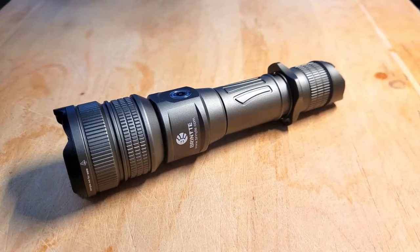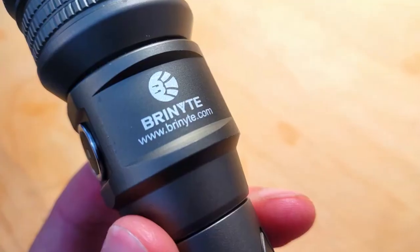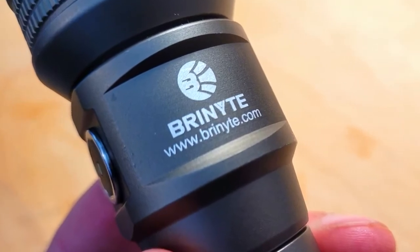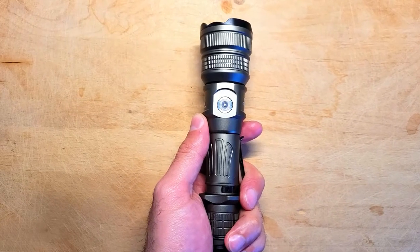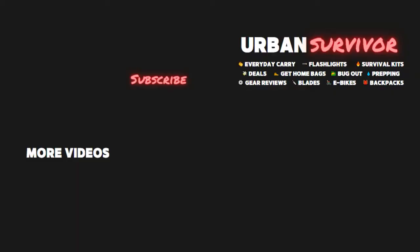Overall I think this is an excellent tactical flashlight, and if you're looking for something with a high output and an incredible throw that can be configured for carry in a bunch of different ways right out of the box, this is a great light to consider. Let me know what you think of the Brynite PT-18 Pro Oathkeeper in the comments, and if you want to pick one up you can find a link in the description below. Thanks for watching, and if you enjoyed it be sure to hit the like button, subscribe, and hit the notification bell for more flashlight reviews like this one.